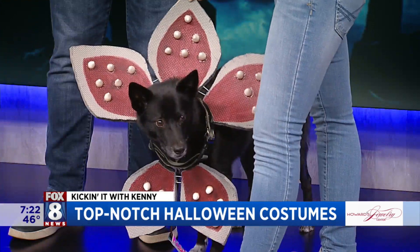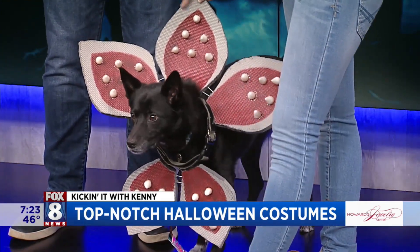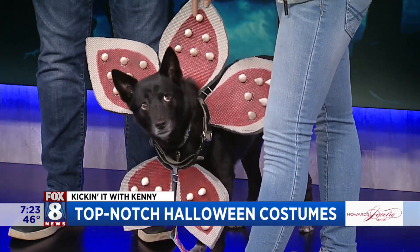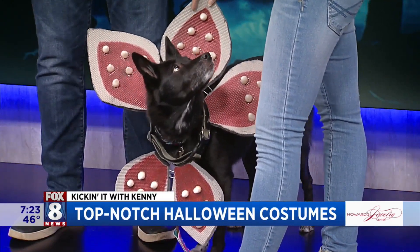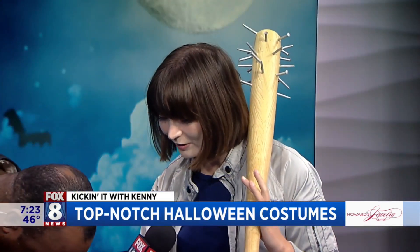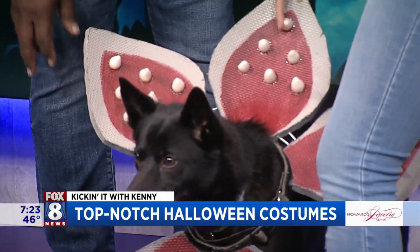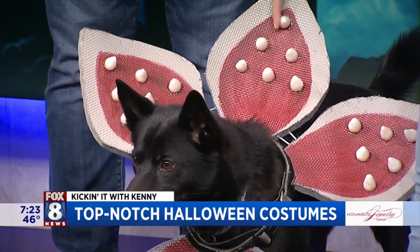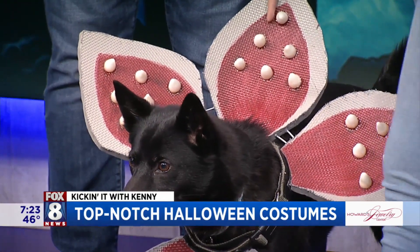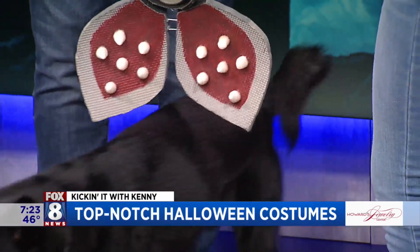The petals are carved out of EVA foam — EVA foam is most commonly seen in gym flooring. We painted it. The teeth we shaped out of what they call Instamorph, which is a heat-molded plastic — you heat it up and shape it into whatever you want. Then we used E6000 glue to glue them down, and it's all attached to a giant dog collar. She pops right in and out.